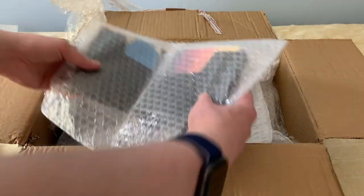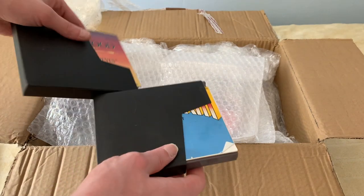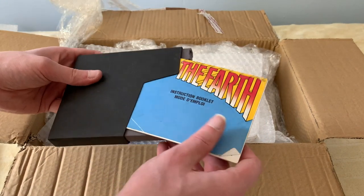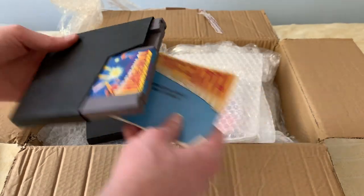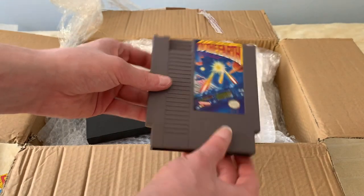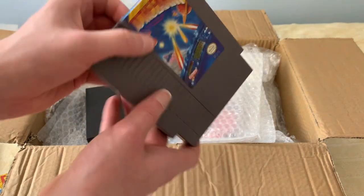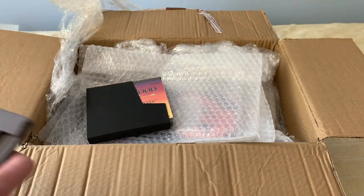Going to the next layer. Both of these actually come with the original manual, or instruction booklet. This is 2D Earth. No peeling on the label at all. This one is in good condition as well.